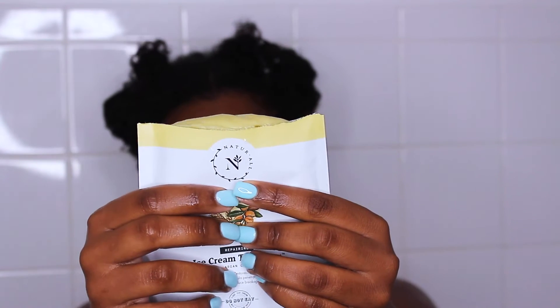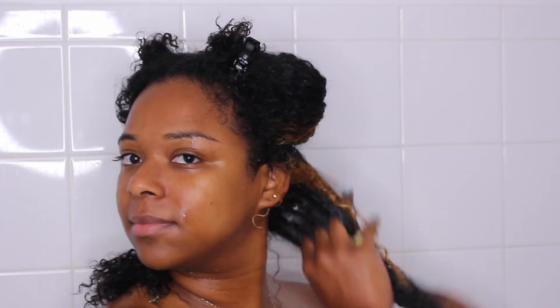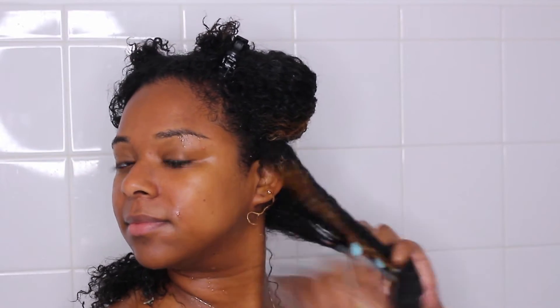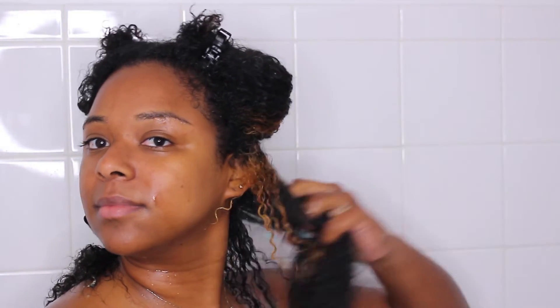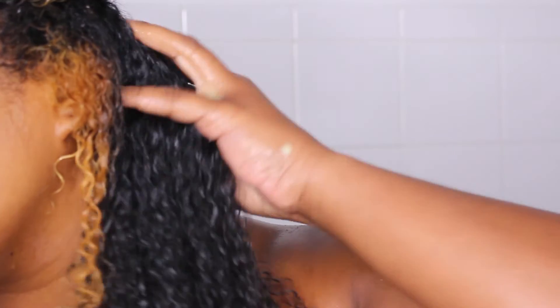This is the wheat protein and argan oil deep conditioner — it claims to strengthen, restore, and smooth your hair. Natural Club is at the top of my list for deep conditioners because it does everything it claims to do. The slip is out of control, it smells amazing, and the base foundation is always avocado, which is great for hair growth, repairing dry or damaged hair, and adding shine. I'm just running my fingers through and the definition and shine are incredible.